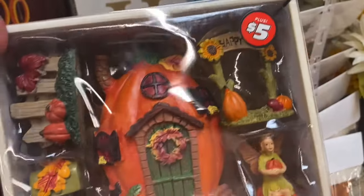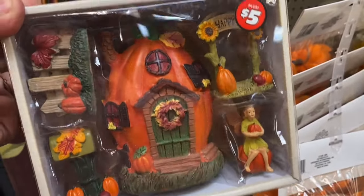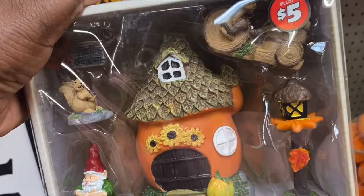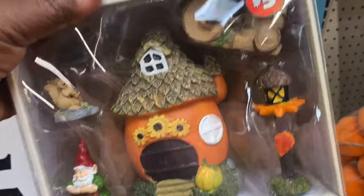In your $5 section, they have these — they're calling them a Fairy Garden 5-Piece Set. These are pretty. They have it in this design here and they also have it in this one — like a tabletop design. These are cute for $5.